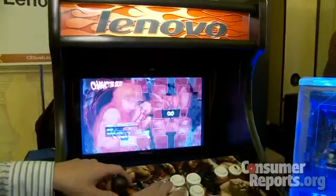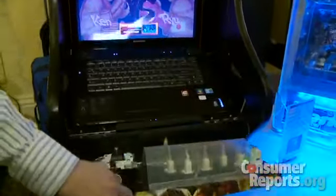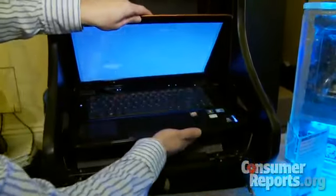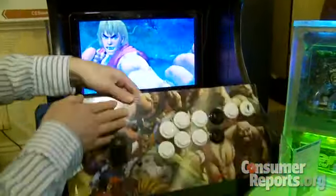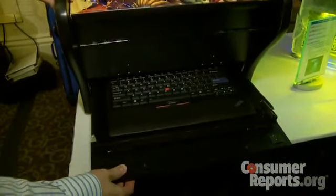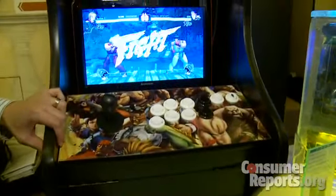What were you thinking — your idea to make the computer into a video game console, a classic console look? I guess it was homage to the game Street Fighter. It was the game I grew up playing. When Lenovo asked us to think of ideas of what is your idea of fun, the first thing I came up with was video games. I love video games, and Street Fighter was the consummate video game for me. We're just taking something and modifying it for our needs.